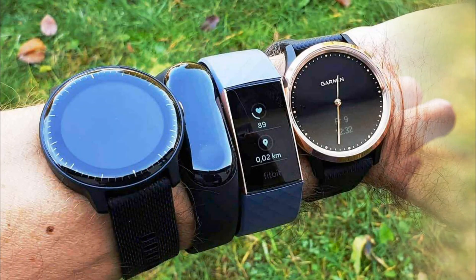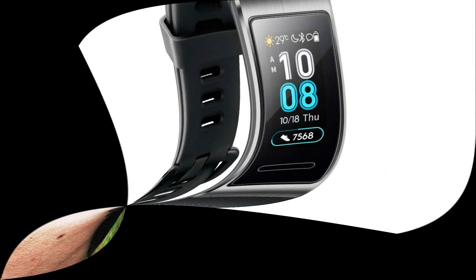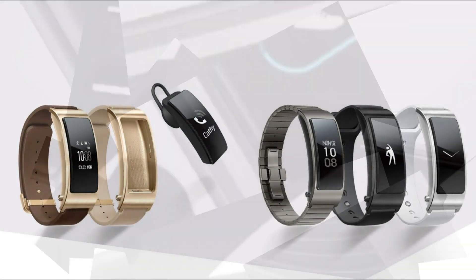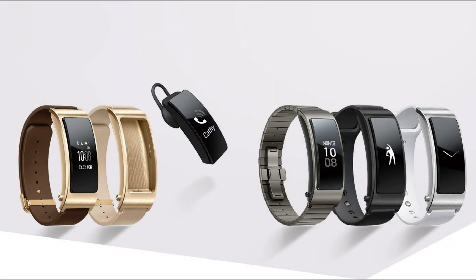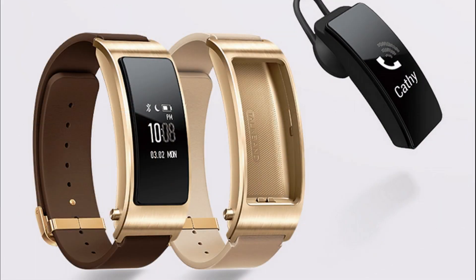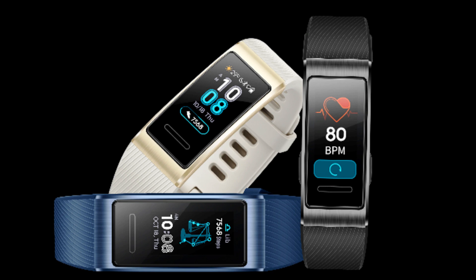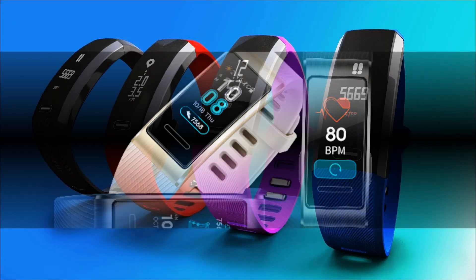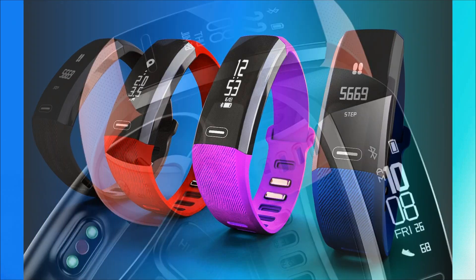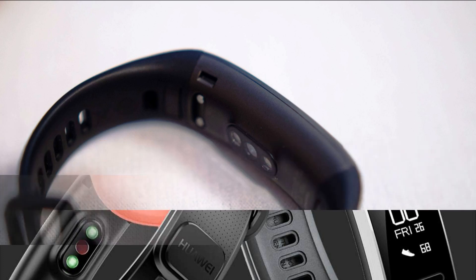The display is the part of the bracelet that has undergone the most noticeable upgrade. Instead of a small one-line window, the Mi Band 3 received a display with a diagonal of 0.78 inches, made using OLED technology with a resolution of 128x80. The display can show significantly more useful information than its predecessor. In standby mode, it shows not only the time, but also the date and the number of steps. The brightness level cannot be adjusted; it is well-readable in a room with wide viewing angles, but has one critical flaw: complete lack of readability in direct sunlight.